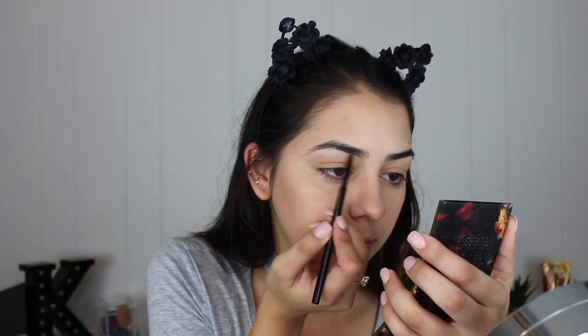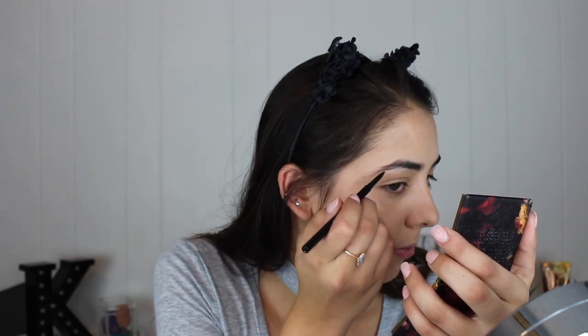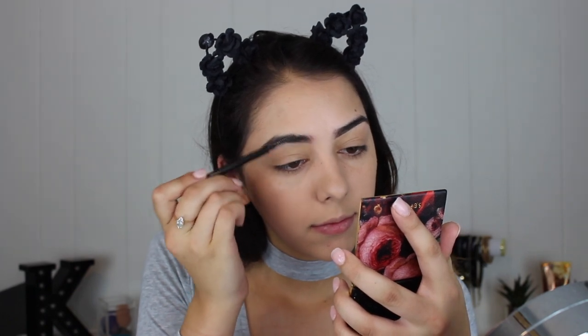Now that the foundation is done, I'm going to go in with my brows using their HD brow pencil. The color is ebony — I picked ebony because my Anastasia Beverly Hills one is ebony, though I'm not sure they're the same color. It's a long-wearing pencil with an ultra-fine retractable tip to fill in gaps. I actually really like the brow pencil — it fills in my brows really nicely and the spoolie on the back is perfect. It looks great so far, I'm liking it.